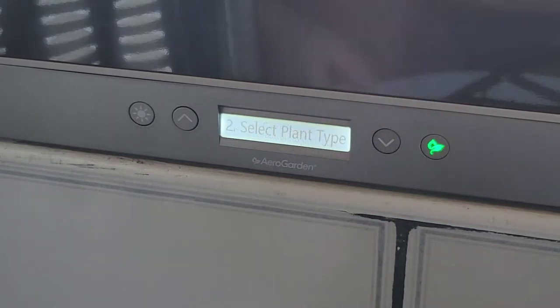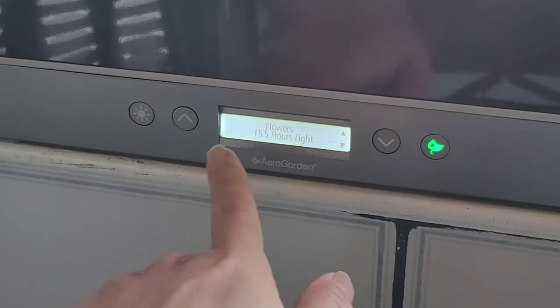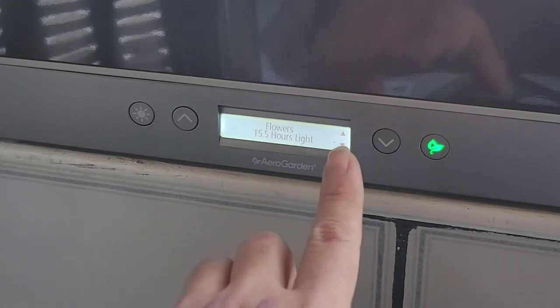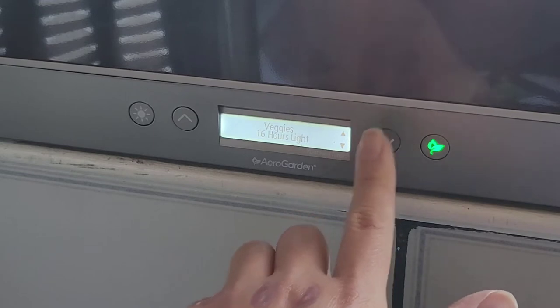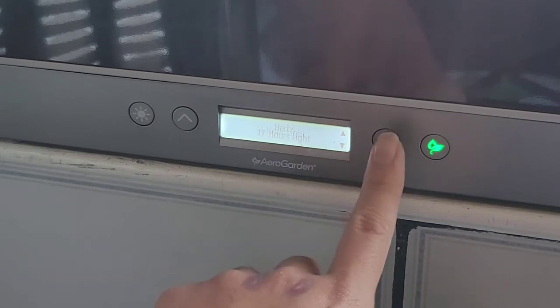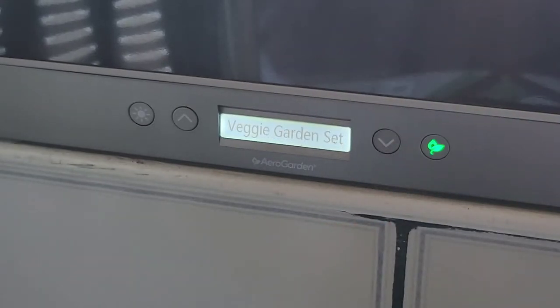Clock is set — press this button to continue. Select plant type — I'm going to be growing the tomatoes. So flowers, no. Does it say how many hours of light? It says 7 to 14. They also talk about pruning and spacing. We're not growing flowers. Veggies — do they count tomatoes as veggies? I'm going to assume they'll consider tomatoes veggies. Veggie garden set — and the light already turned on.